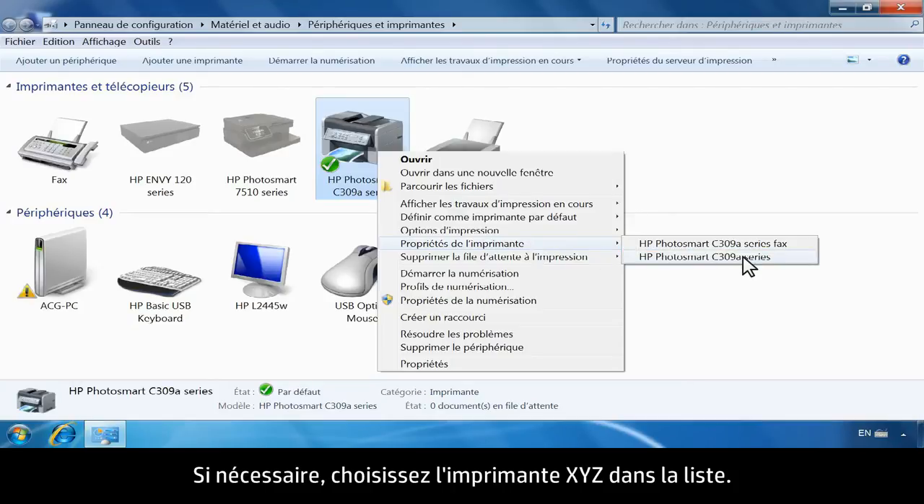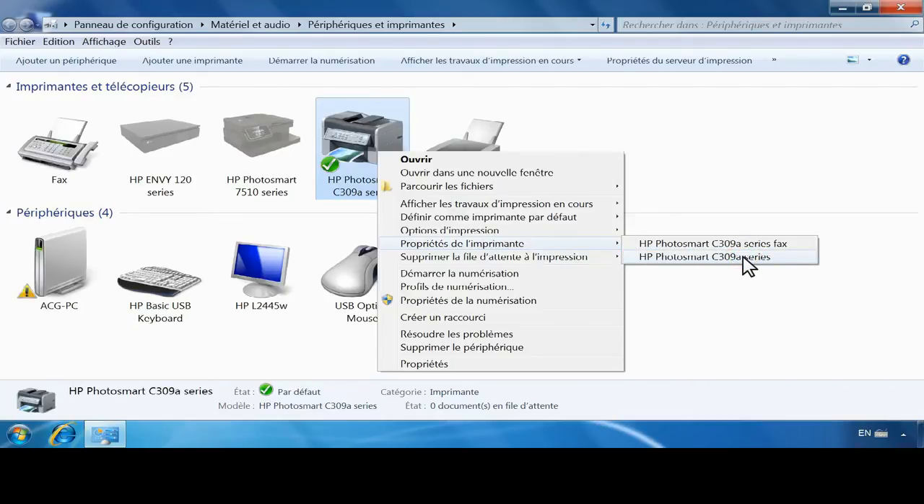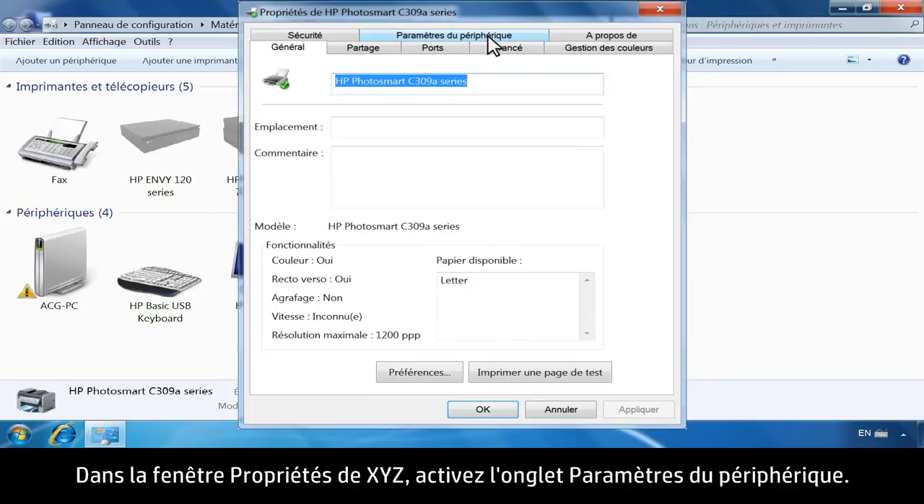If necessary, choose your printer from the list. From the Printer Properties window, click on the Device Settings tab.